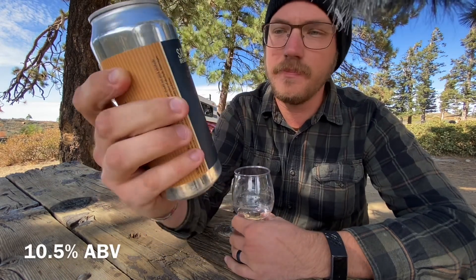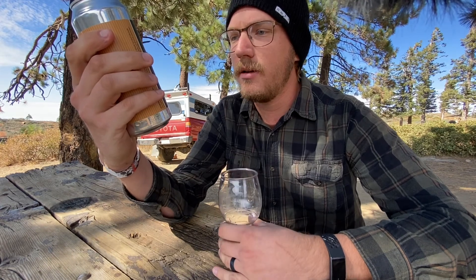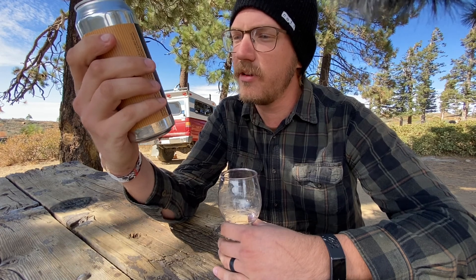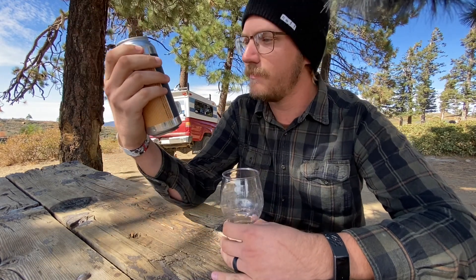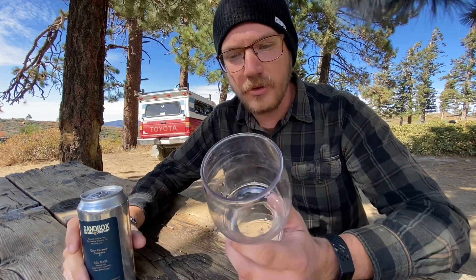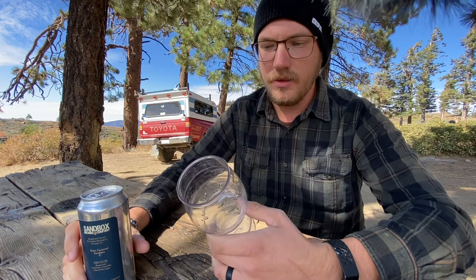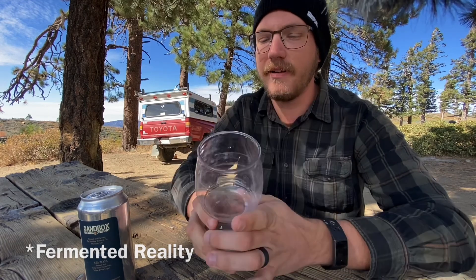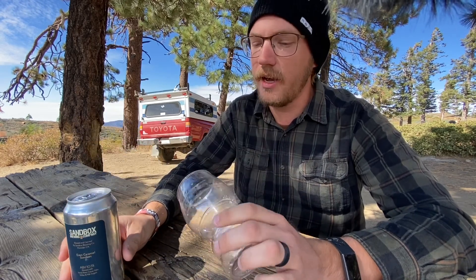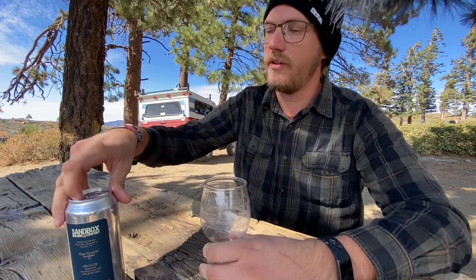It is a 10.5% beer with vanilla bean, cocoa nibs, toffee, and milk sugars. Cocoa nibs? I don't know how to say that. See? Try to review a beer. But we're gonna do the thing. Today we actually have a beer glass — that's new. This is from a company called Fermented B Cups, they're plastic beer glasses. I think I may have messed up, this is an IPA glass, but whatever. You'll still see the color and everything else. So let's get right into it.